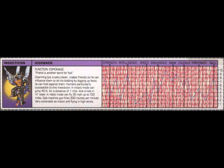Function: Espionage. Quote, 'Friend is another word for fool.' Kickback's charming but cruelly clever. He makes friends so he can influence them to do his bidding by digging up facts he can hold against them. Humans are particularly susceptible to this Insecticon.